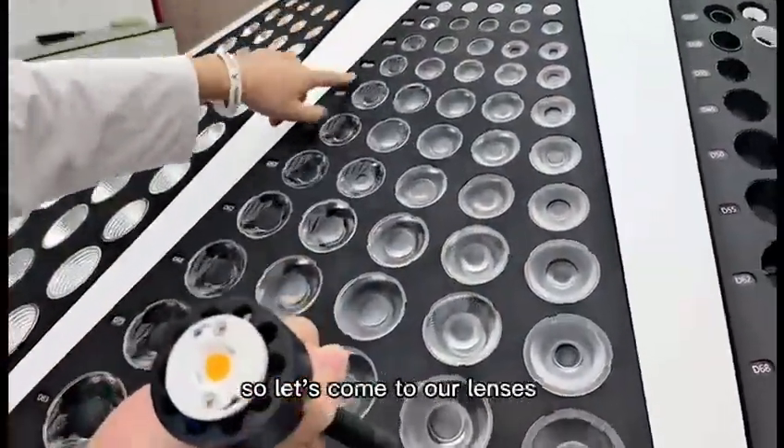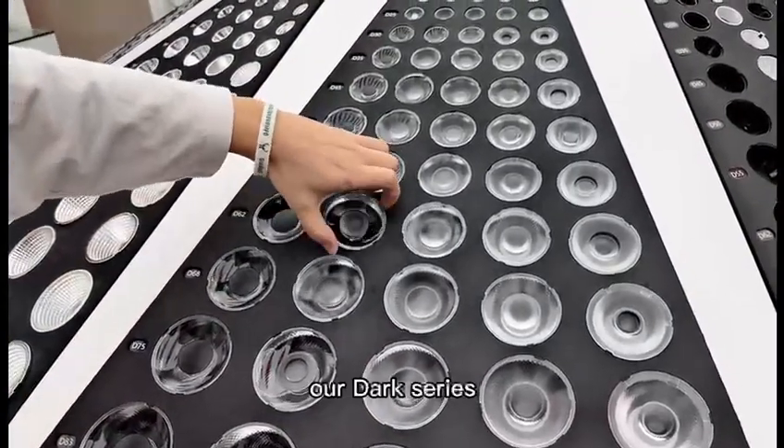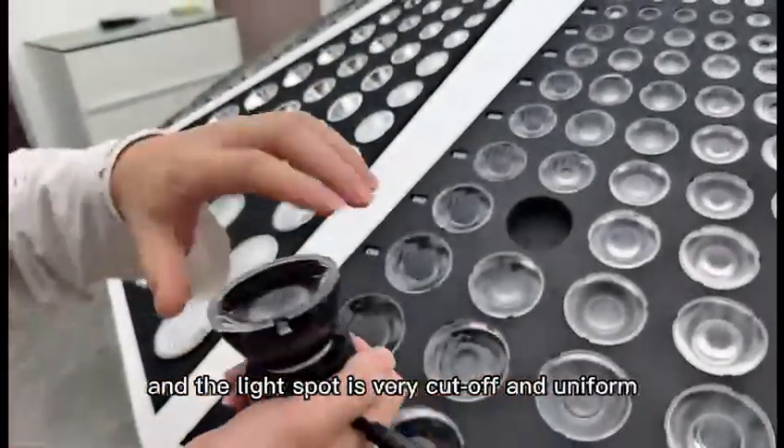Now let's come to our lenses. The first one is our DAC series. Our DAC series has a very good light spot — the light spot is very cut off and uniform.